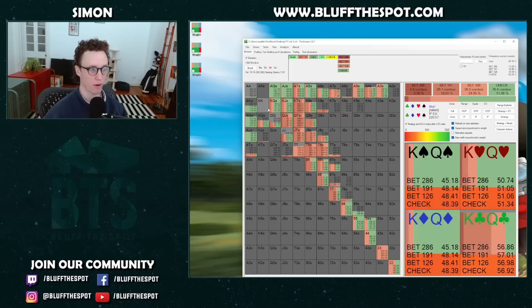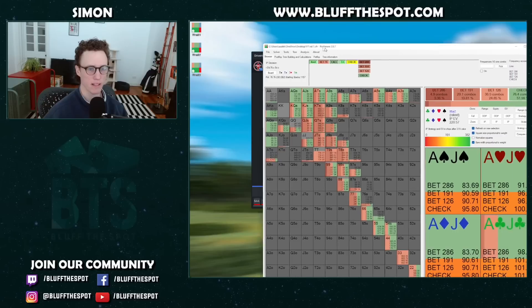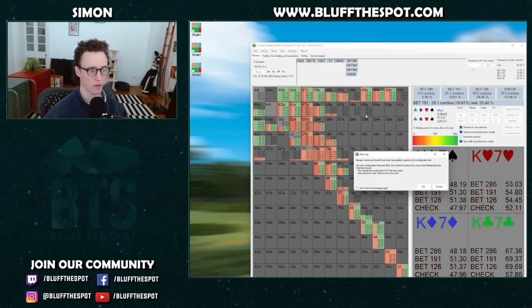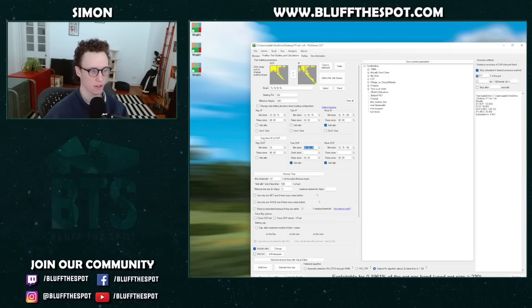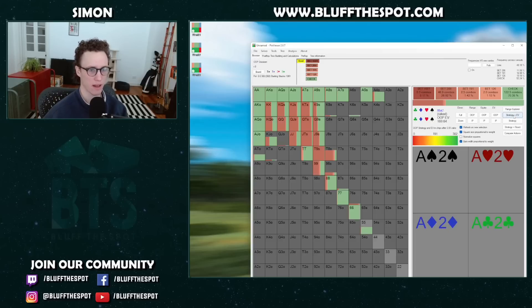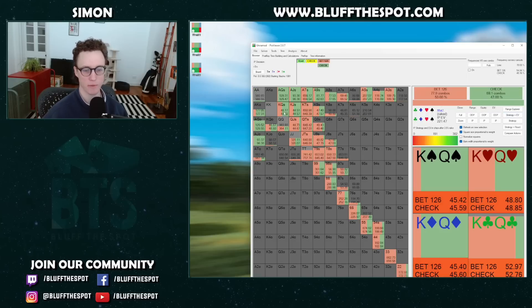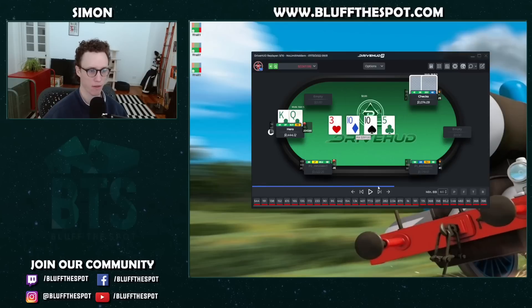In this spot I decide to stab with King-Queen. The solver shows a couple of different sizes — one-third or half pot are both fine. But I prefer to play something like one-third and bet a bit wider. I'm going to quickly adjust this tree for the sizing I played in-game. Once done, we can see that King-Queen of clubs is basically always betting, so I'm doing that all the time in-game. We go for the one-third stab and face a call.